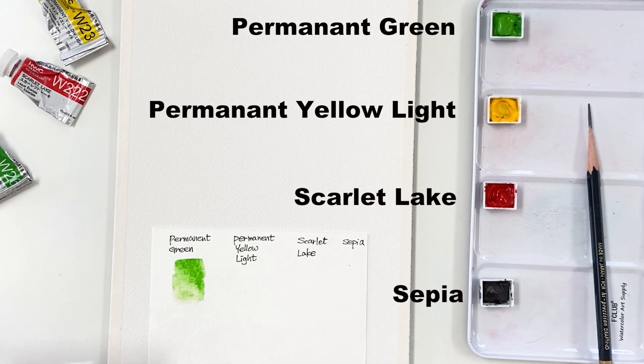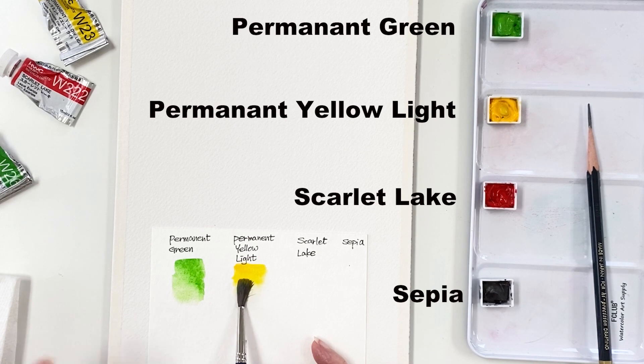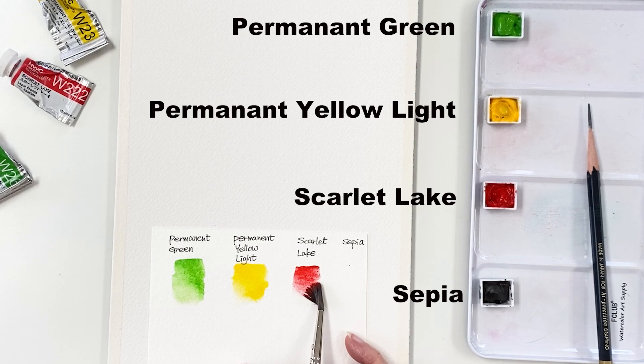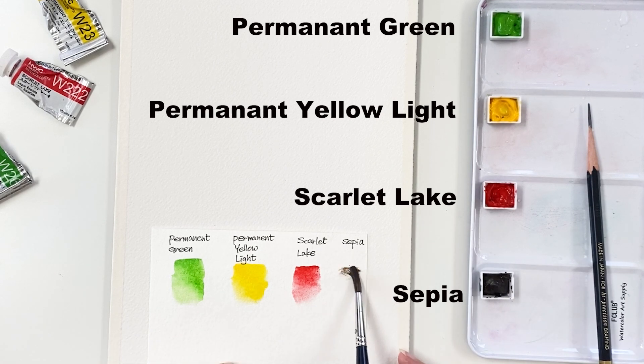I'm going to use permanent green and permanent yellow light. Next, Scarlet Lake. And finally, I'm going to use a sepia. These colors are from Old Holbein.